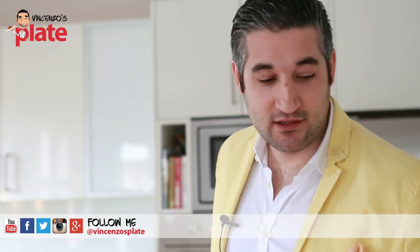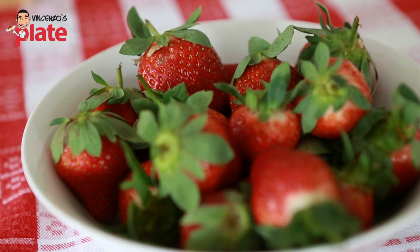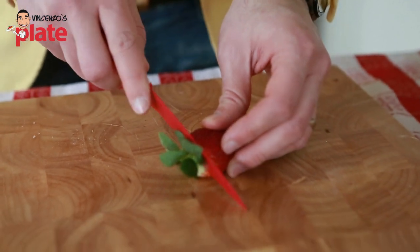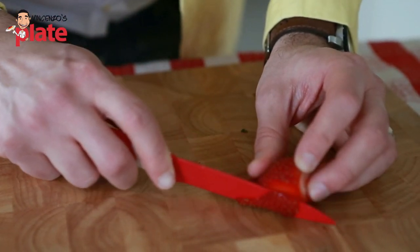Now to decorate the cake we need strawberries — about 400 to 500 grams. Try to get big strawberries because if you use small ones it doesn't really work that well. Cut the top part off and then cut them into small slices.